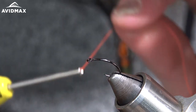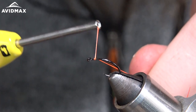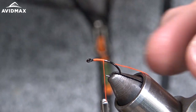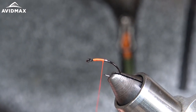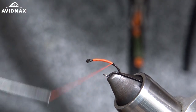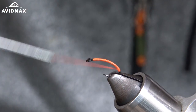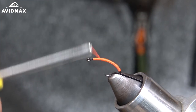To get this fly started, I'm going to start my thread a little bit back behind the eye, trim out my tag, work my way down almost all the way to the jaws on the vise, then work my thread back up to the top.